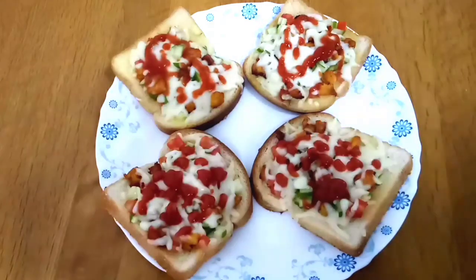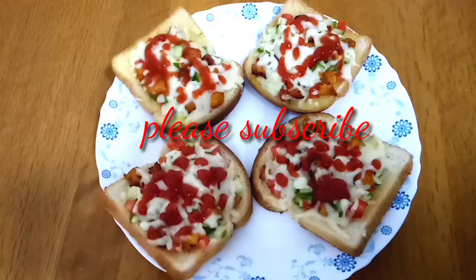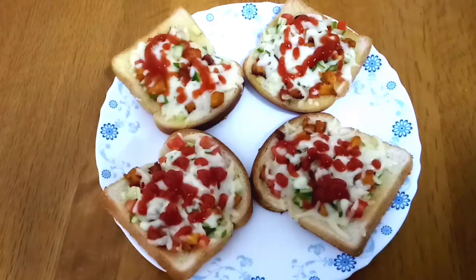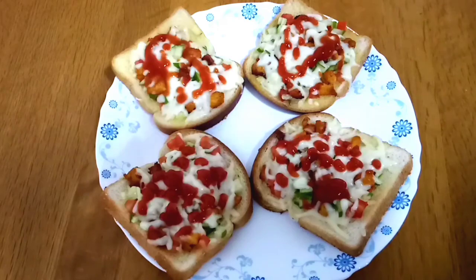Then we have the bread paste ready — it is easy to make for dinner. If you like, share and like. Subscribe and I will see you in the next video. Bye bye, thank you!